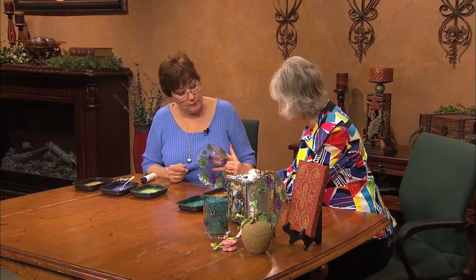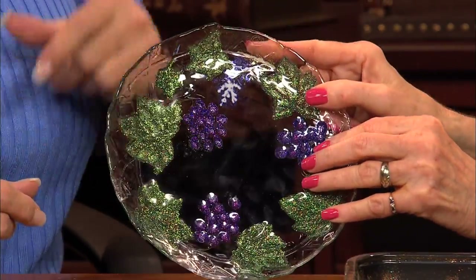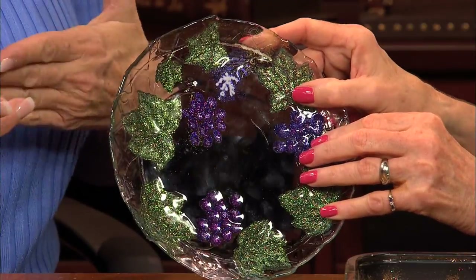You would put the clear coat on the back just mostly to protect it. And if you didn't, you could still wash this plate by hand and wipe it dry.